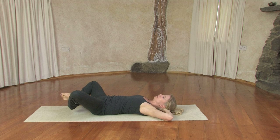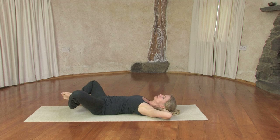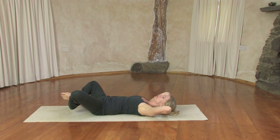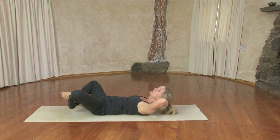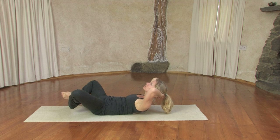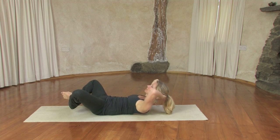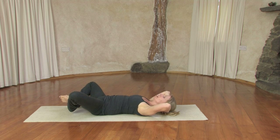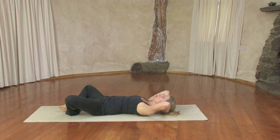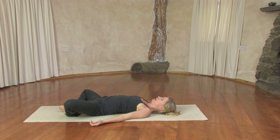Inhaling here, exhaling lift up, inhaling back down, exhaling lift, inhaling back down — do that about five times. Last one. And gently coming down all the way, releasing the legs and the arms for a moment.